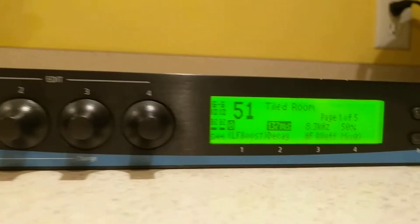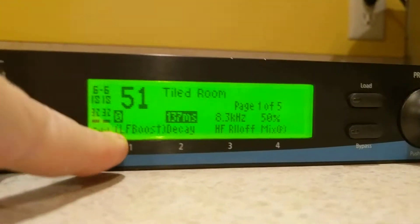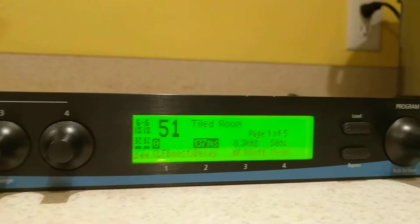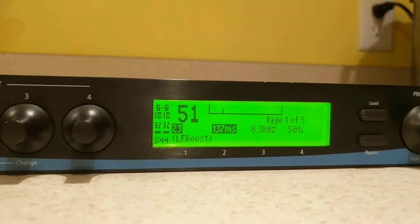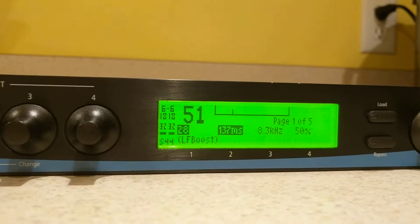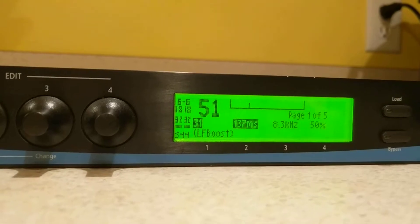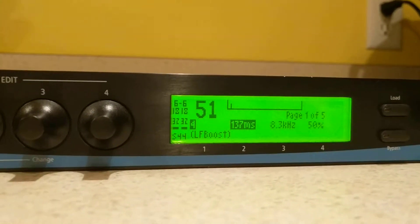I'm just going to turn the first encoder to the right one click at a time, and we should see the zero here for low frequency boost move up slowly. But as you'll see, it's just all over the place: 1, 22, 23, 28, 29, 30, 31, 36, 18, 4 — it's going backwards now.